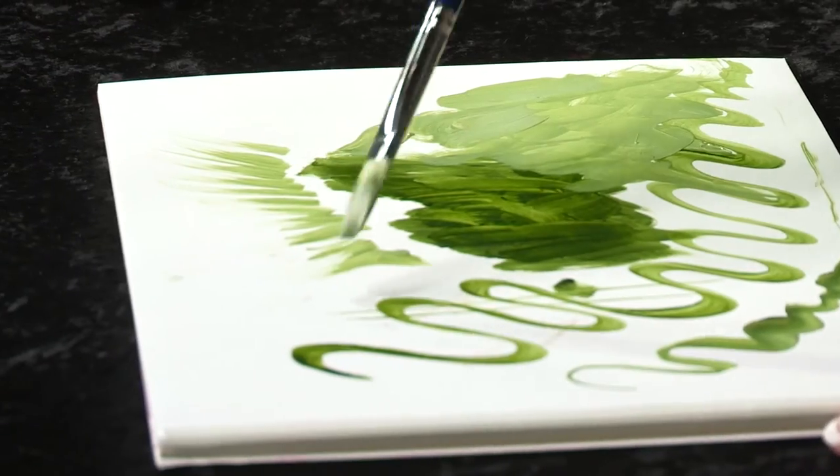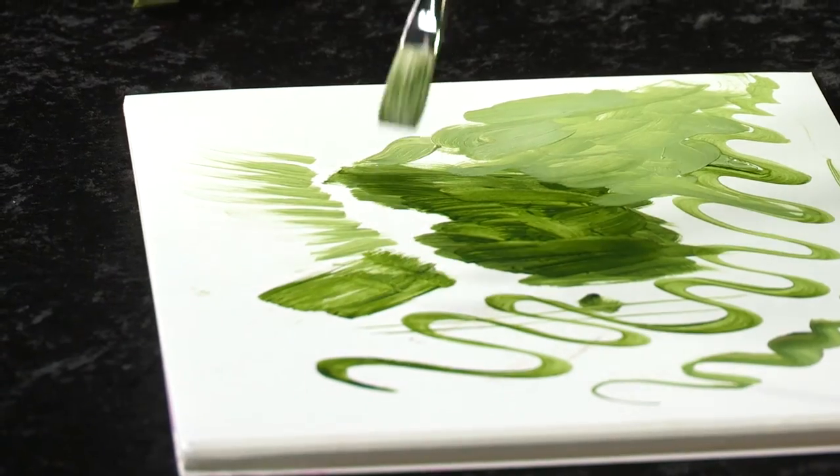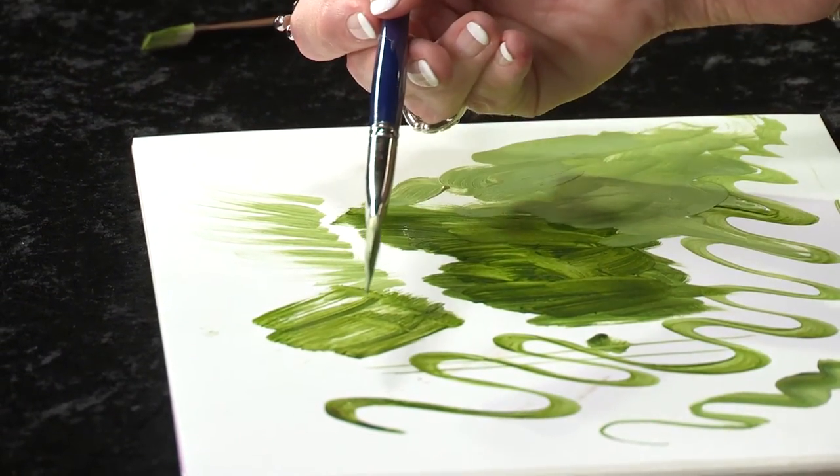Bristle On is resistant to wear. It holds up to rough surfaces — you can see how it springs right back to its chisel edge. Demanding artists require the most precise tools for painting and that's what you get with Bristle On.